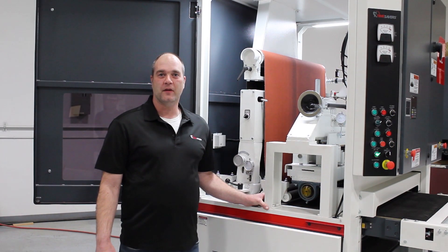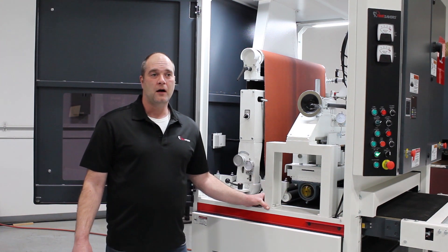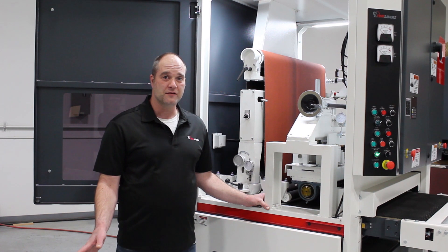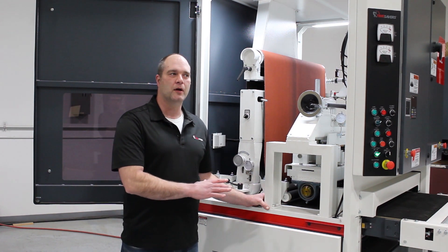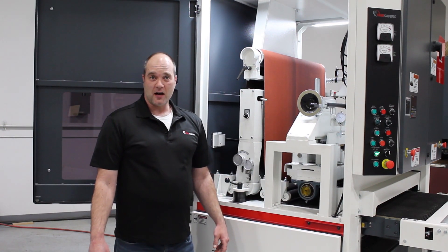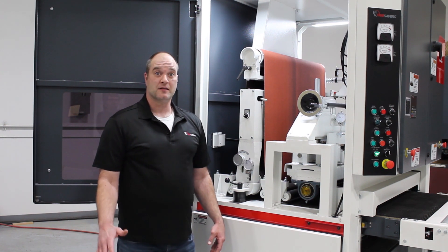Today we're on our hammerhead unit. I will be going through all the components that make up the tracking system. This is kind of a good overview here. We do have different configurations of tracking systems depending on what model it is, but on this machine I will be able to cover all the components that make up that tracking system. First I'd like to start off by talking about the sequence of operation to give you a better understanding of how this system works.